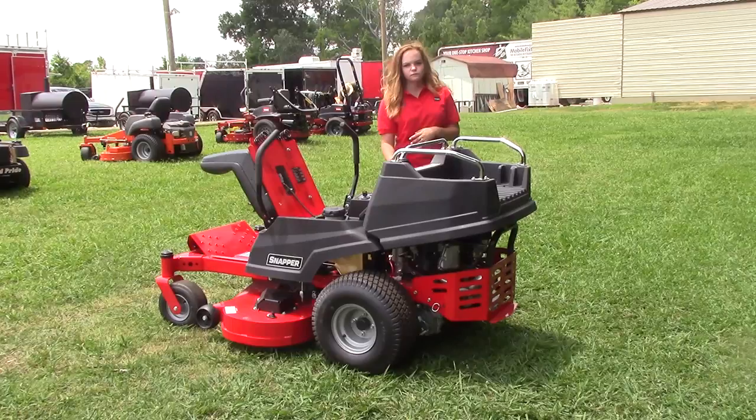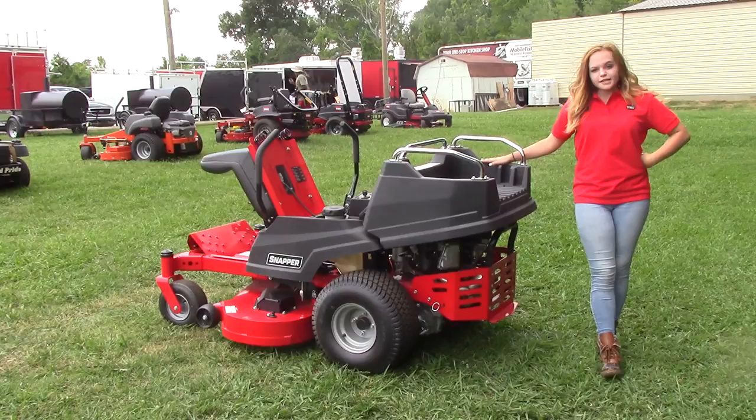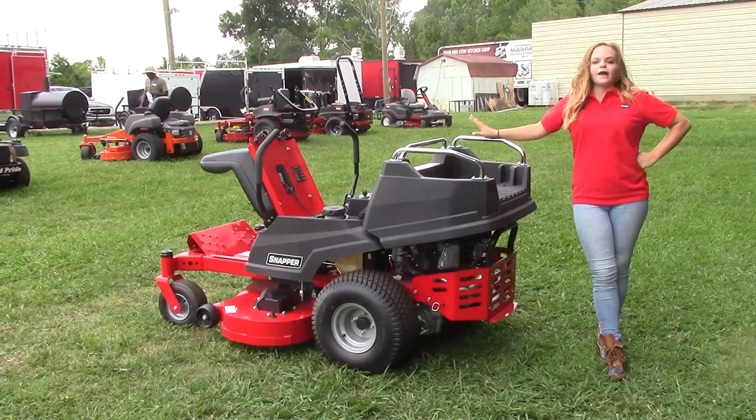Towards the back we've got our special feature which is the cargo bed. It has a 50-pound capacity, and the railing on top is going to give you the option to add aftermarket ATV accessories.